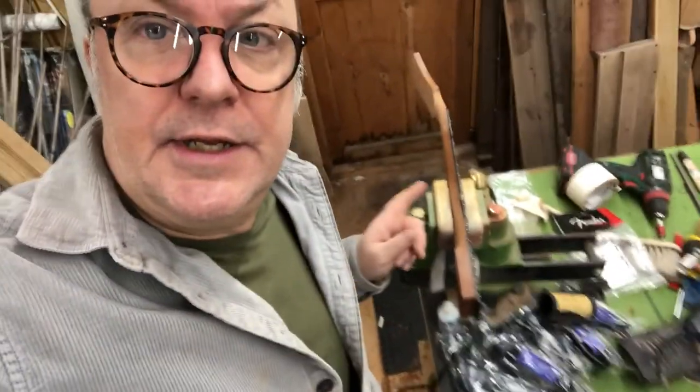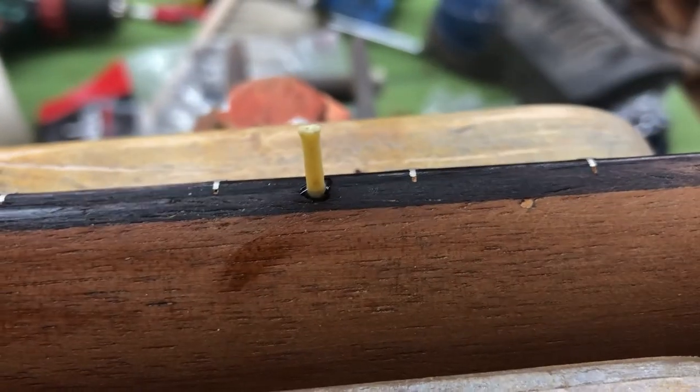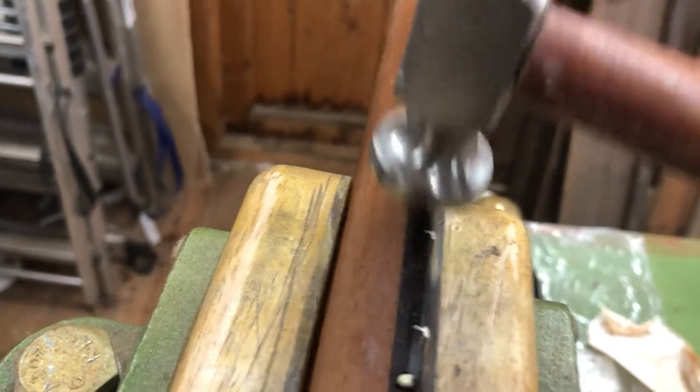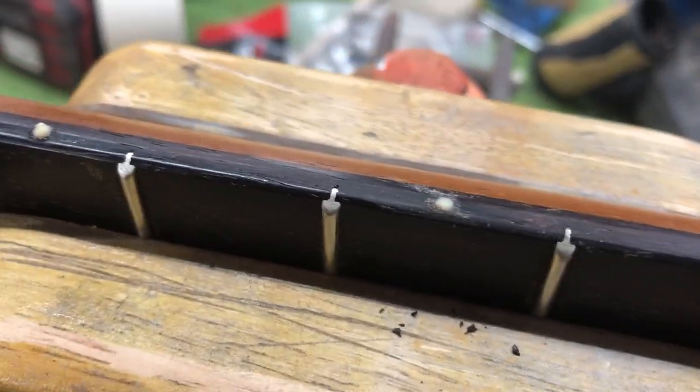As I get older I wear two pairs of glasses when I have to do close-up stuff — really close-up, macro stuff. Today what we're doing is putting the little side dots in the guitar. I've done these already — you drill a hole exactly where you want them, put the post in where it needs to be, and then you cut it off. That's the sort of thing we're looking at.